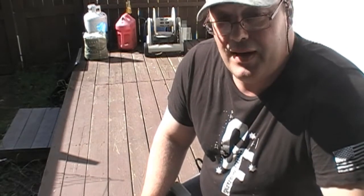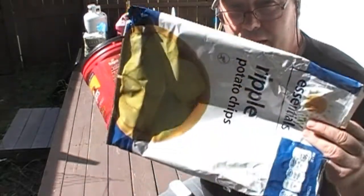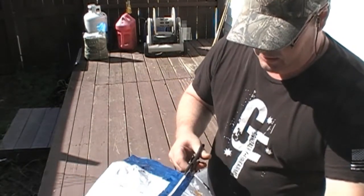I guess we'll have to do something completely different. What I'm gonna do is show you something I don't think you've ever seen before — that's how to light a fire with an old coffee can and an old bag of chips. You can use a knife, pair of scissors, whatever you've got.